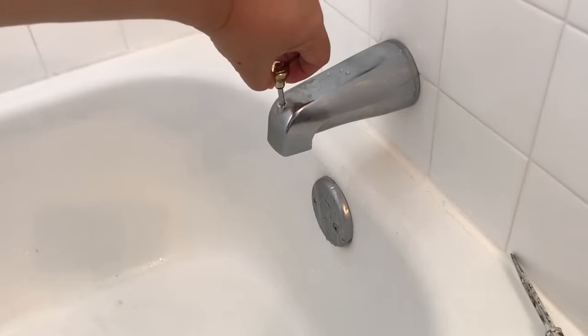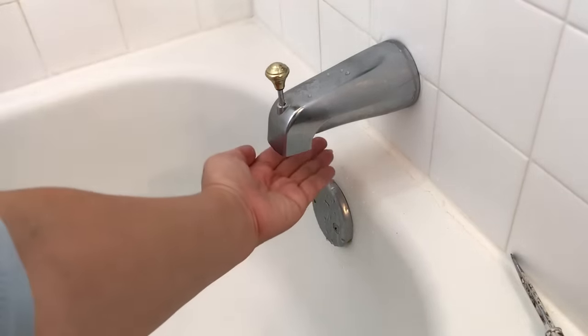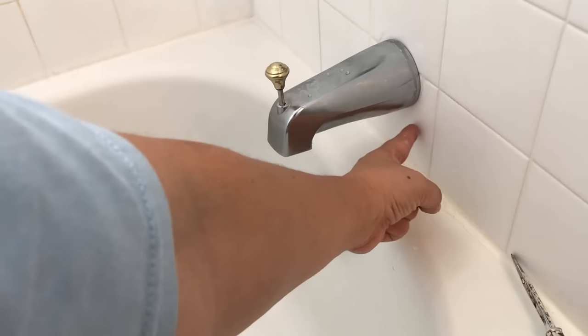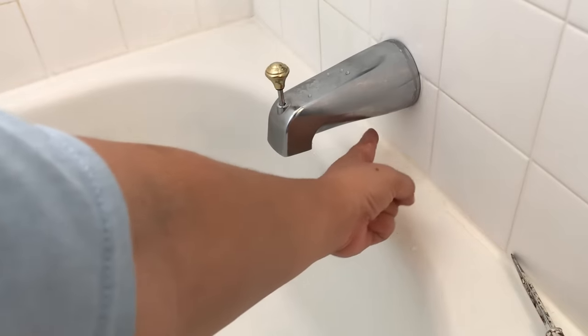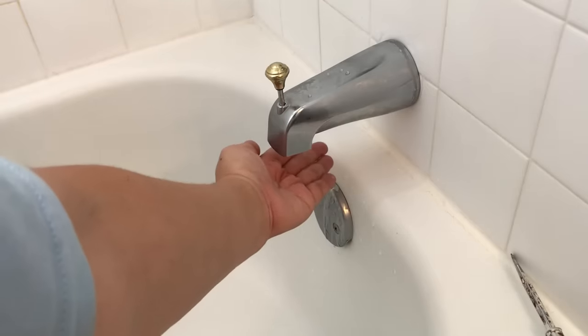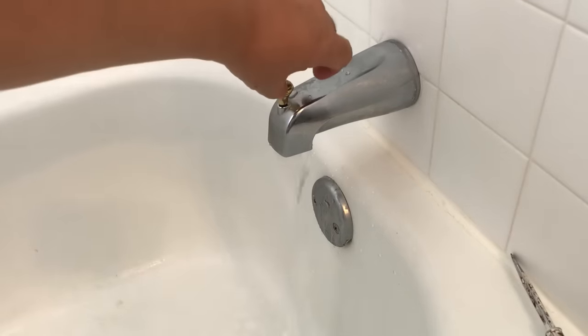So the diverter is totally fixed. And look, no leaking from where the spout meets the wall. By the way, it's normal for a diverter that is working perfectly fine to drip a little bit of water.